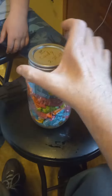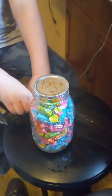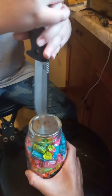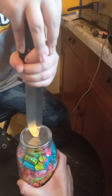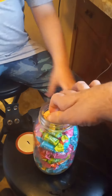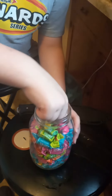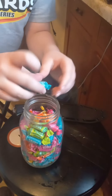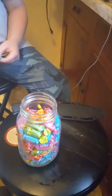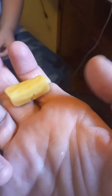What we're going to do is loosen the cap, and I'm going to have Kid Prepper pop the seal with a knife. Now we're going to see how these held up. As you can see, they look normal and the texture feels right.